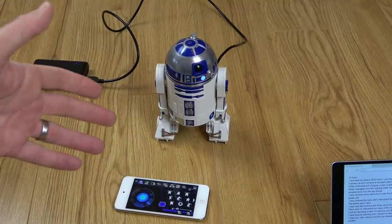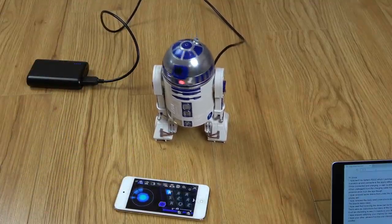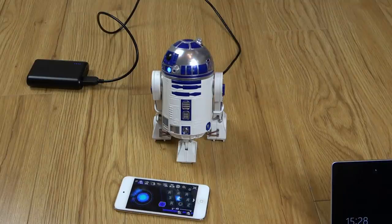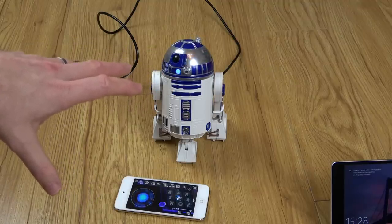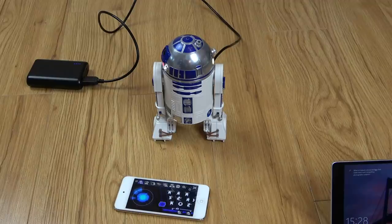Imagine it like a radio-controlled car, but it will also do different things. For example, if I press that button there it will do that, and then if I do this one here it should whizz across the room - but therein lies the problem. What happens is it seems to do everything it should do when connected to power, apart from move, but as soon as I pull out that power it will lock up completely.